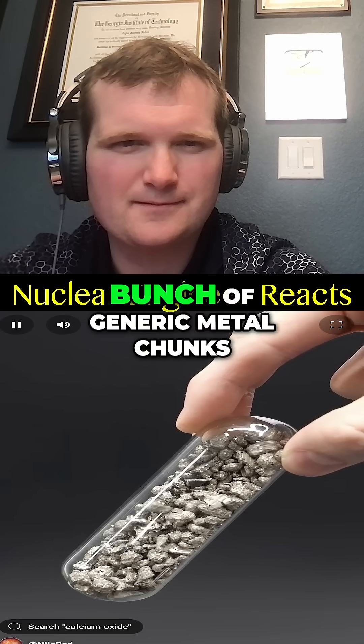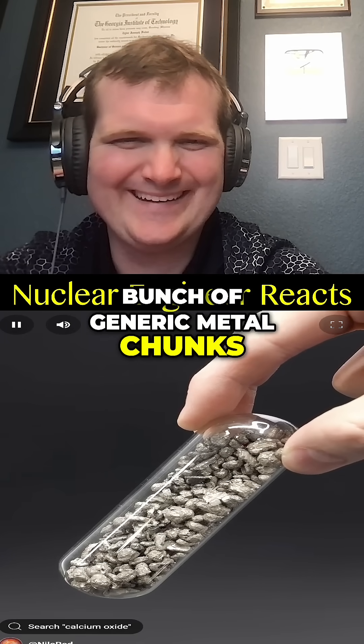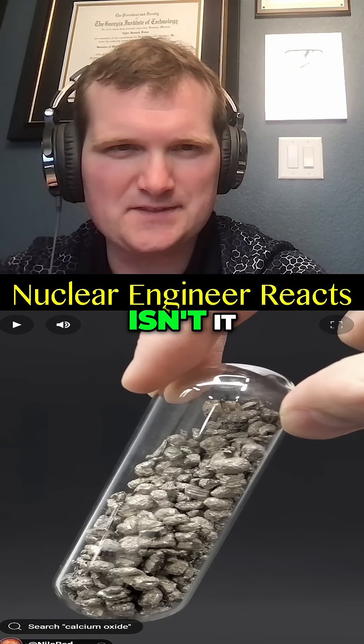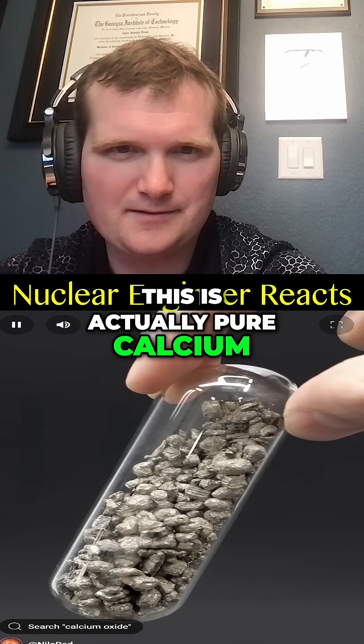What I have here just looks like a bunch of generic metal chunks. However, what I think is cool — it's gonna be radioactive, isn't it? This is actually pure calcium.